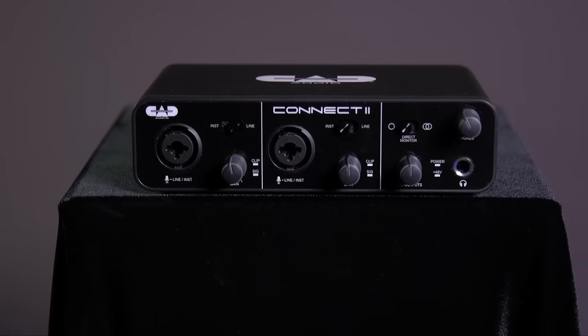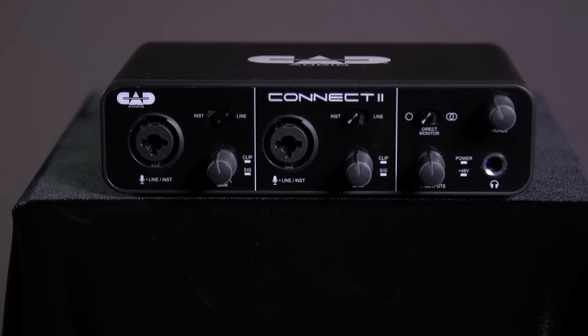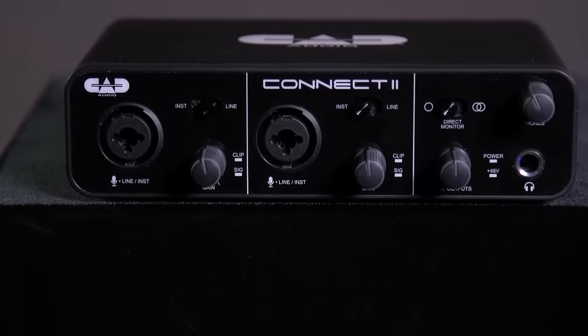Each channel features a line-level and instrument-level selector switch, an independent gain control, as well as signal and clip indicator lights.